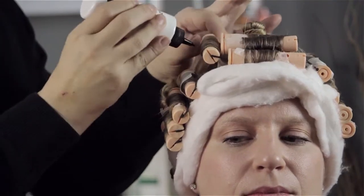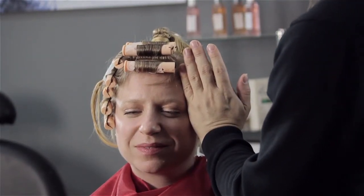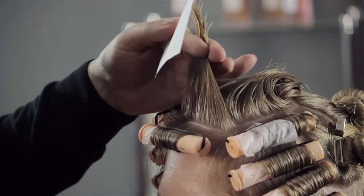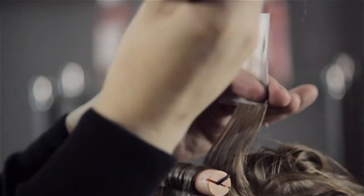Another issue is during the perming process itself — you need to really blot that water out. Because when you put the solution in to neutralize, water in the hair is actually diluting it a lot more than it should, so it's not doing its job correctly. Make sure the rod is dried with a towel, paper towels, or even put it underneath the dryer, so that the solution is not diluted and will have a better time holding thereafter.